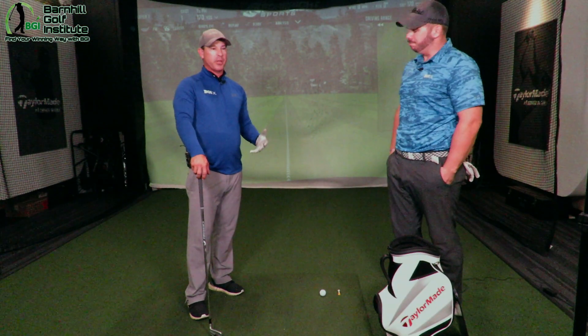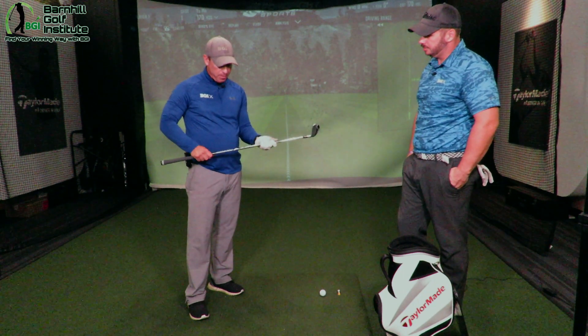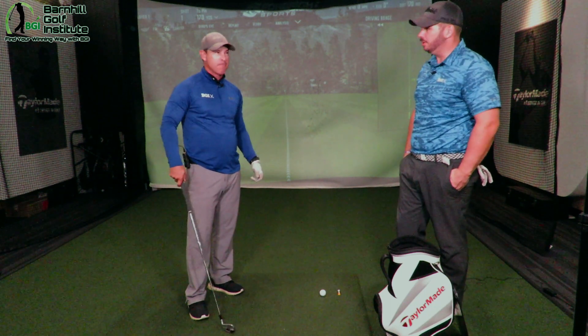We're going to hit five shots. I'm going to hit my first shot, talk about it, and you'll see it. This is the same shaft I play in my club — the Project X 6.5 — same one I play in mine. Let's see how it goes.